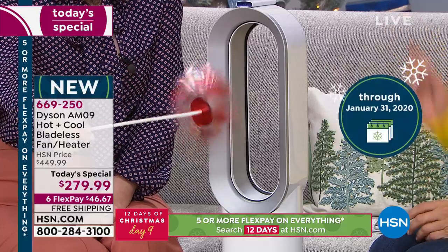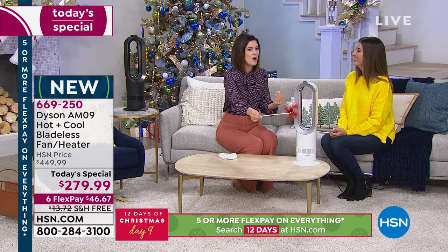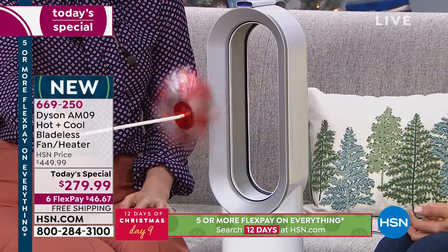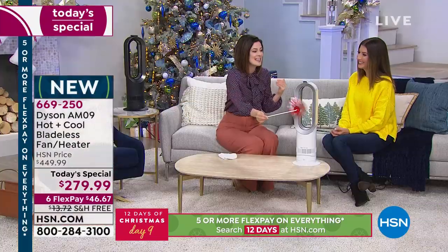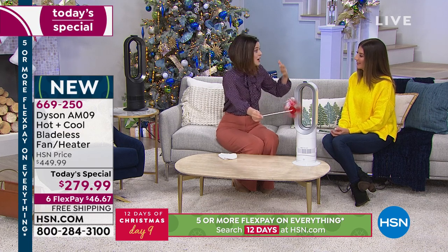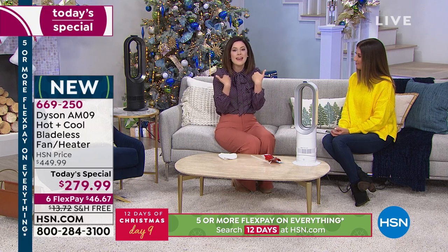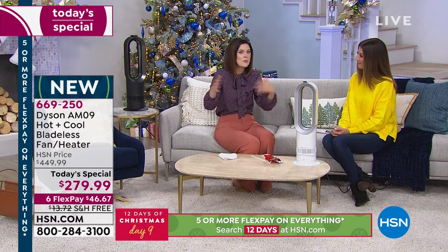Even my in-laws in Colorado — their thermostat broke and luckily we had gifted them the Dyson Hot Plus Cool for Christmas. My father-in-law, a man of few words, called to thank us because it kept them warm room by room while their central heat wasn't working. You really can take it to whatever room you're in. In my own home I spend time in my bedroom, den, and kitchen — I'm only one person going one room at a time, so you just take it where you need it.